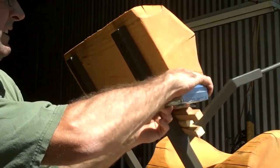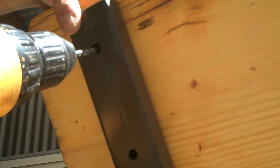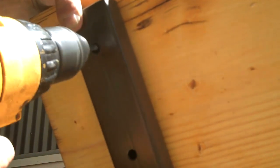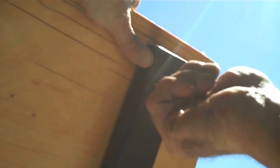Alright, so we've got the back lined up where we want it, and we'll pre-drill. We'll put them all together as well.